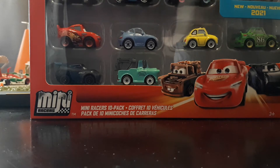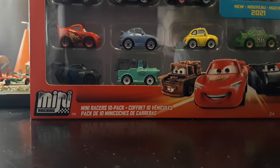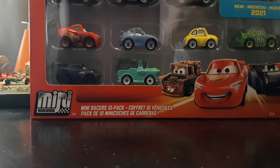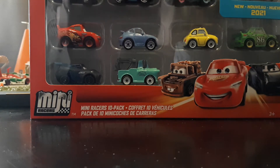I was originally going to wait to open this until I got more Minis so that way I could do a mega unboxing, but I just haven't been finding any new Minis lately, and I need to kind of clear up some space. So I'm just going to give this its own video and go over the Minis in there.